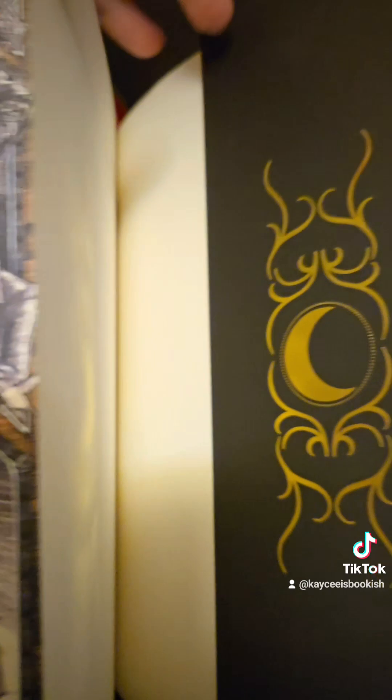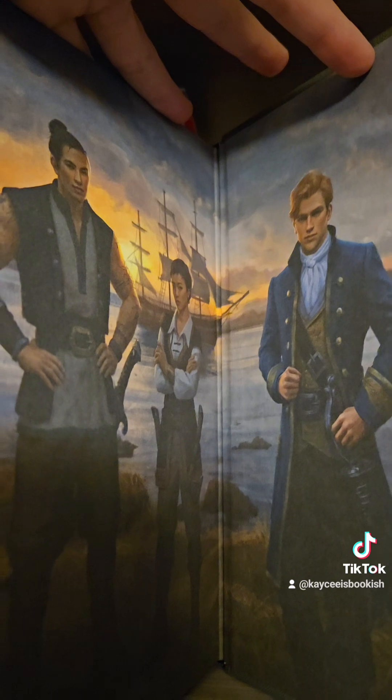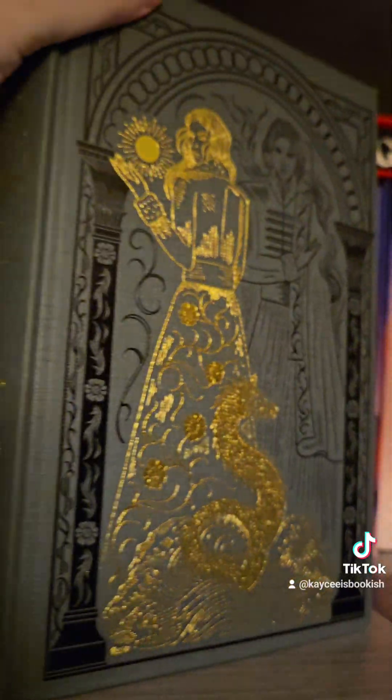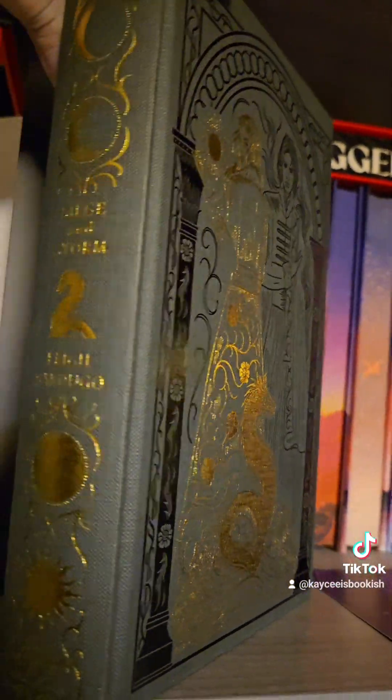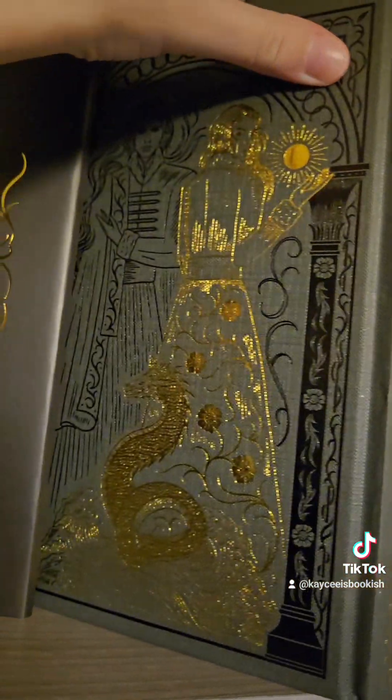Here we have it on the back as well. Then we'll take a look at our naked hardcover here with the artwork — again going with the black and the gold, going with the Sun Summoner and the Shadow Summoner.